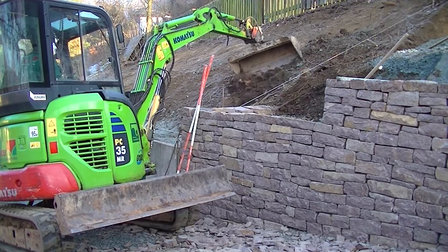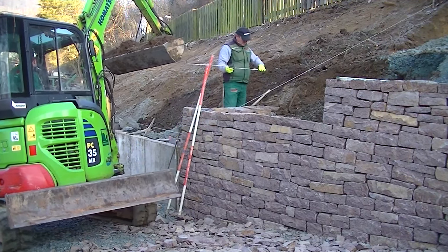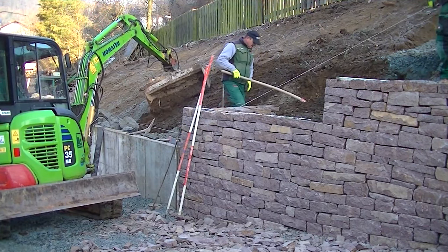The wall is finished and I hope you enjoyed this video. On my channel you will find other videos about natural stone walls. Thank you very much for watching and see you next time, I'm Karl the Landscape Guy.